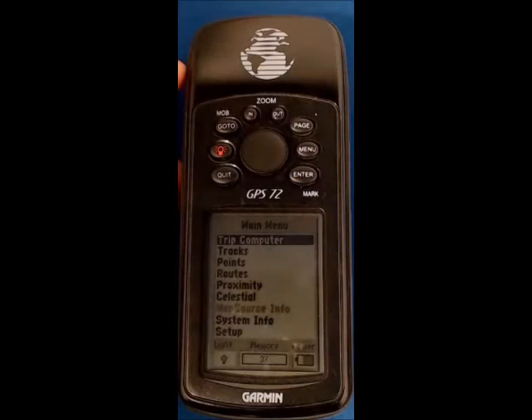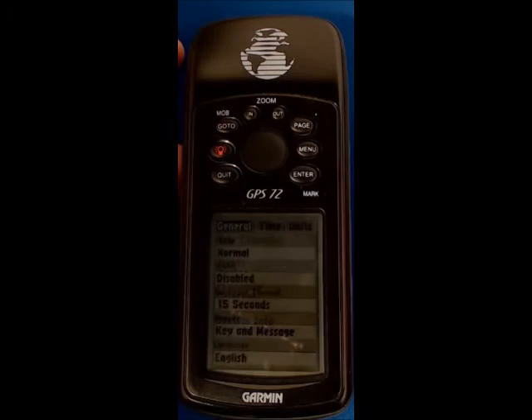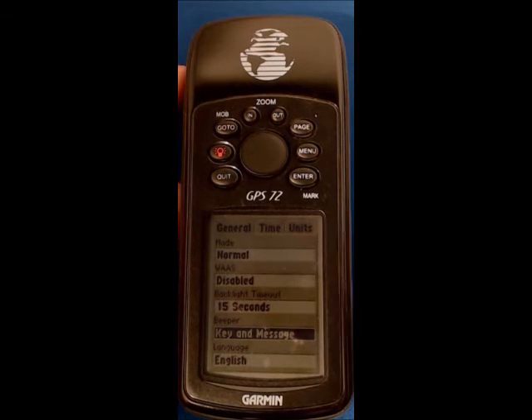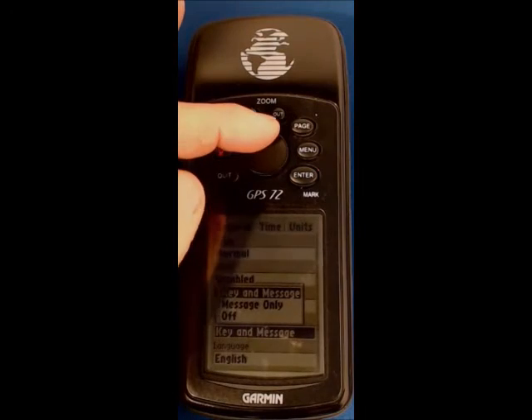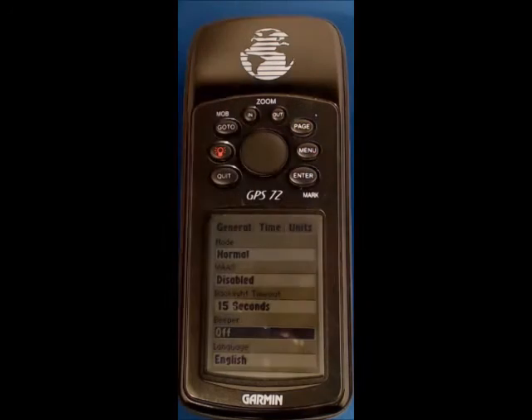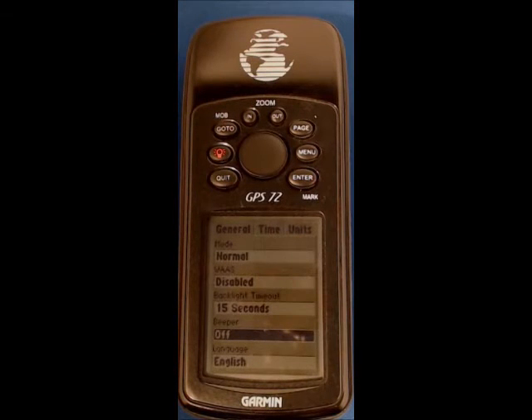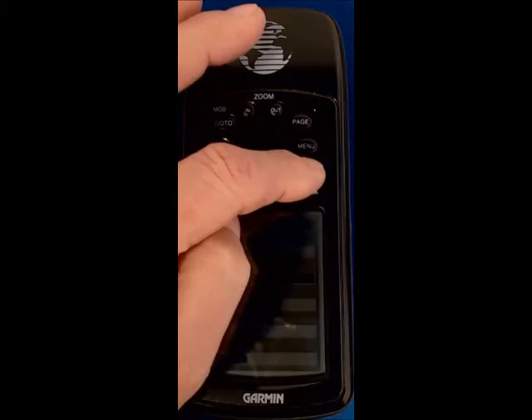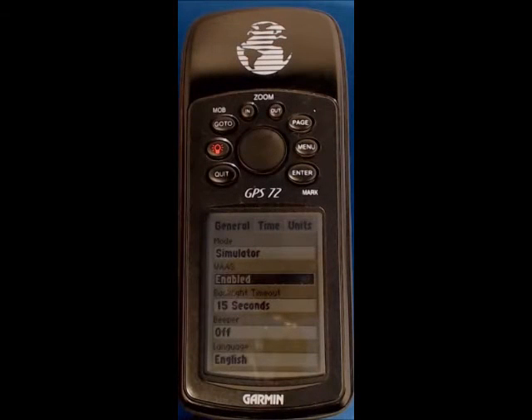Go to menu, menu, and scroll up to setup and press enter. Working along the various tabs making changes as required. Under general, the field we want to change is WAAS — enable that, press enter, scroll up to enabled, and press enter. WAAS is what is called differential correction, which means improved accuracy, as good as 10 feet or 3 meters.